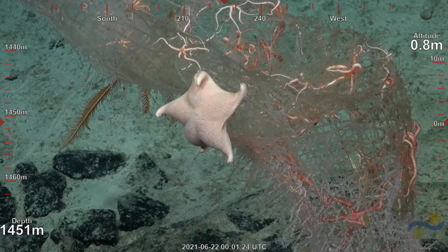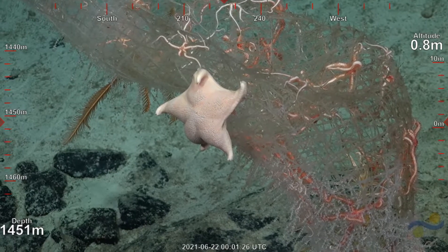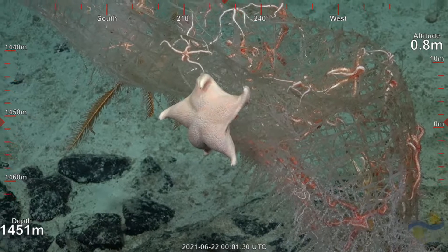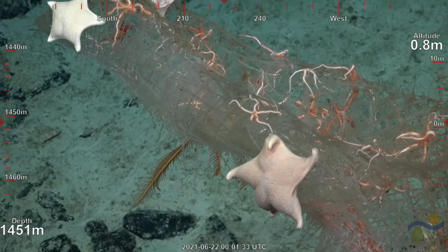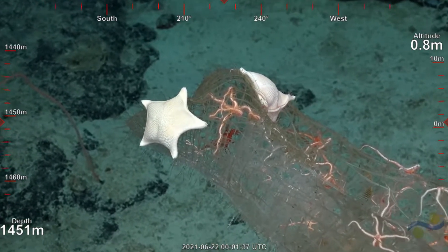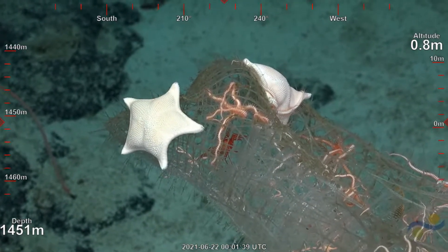Actually, that looks like a different sea star in the background — much more fine. Good eyes. I'm not sure how much they enjoy eating a sponge. Do they move? Are they collectively getting together and moving en masse to kill a sponge all at the same time? Are they eating the stuff that's on the sponge?